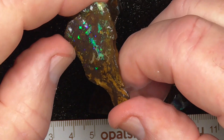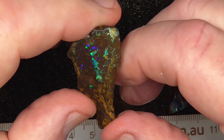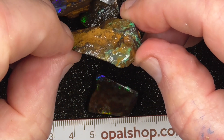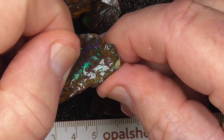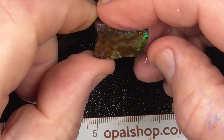Nice piece of matrix — it should end up quite a nice stone. On the top side there's no colour there so you can cut it down, and end up with something quite nice out of that piece I think.